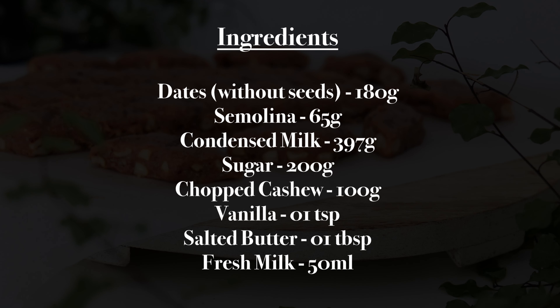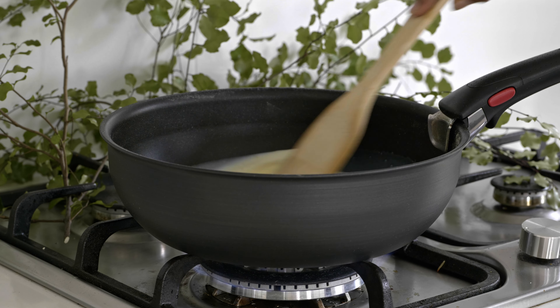Add the pan to the greens. Add the fresh milk to the greens. Put it in the middle of the pan.